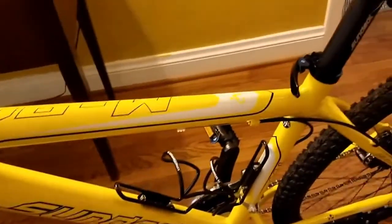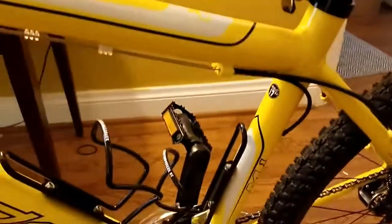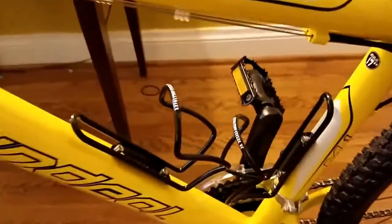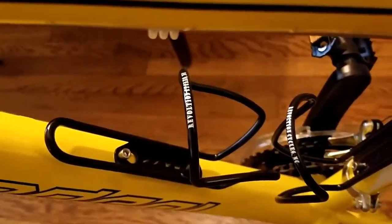The model is a Sun Deal M1. It weighs 31.75 pounds, the frame is 17 inch with 26 inch wheels. It comes with two water bottle mounts and I got my cages at my local bike shop.